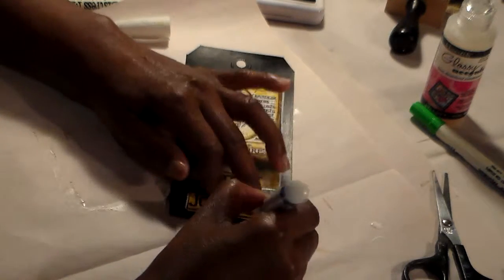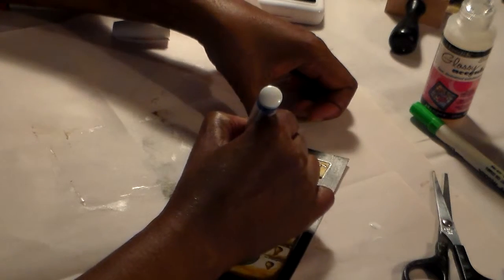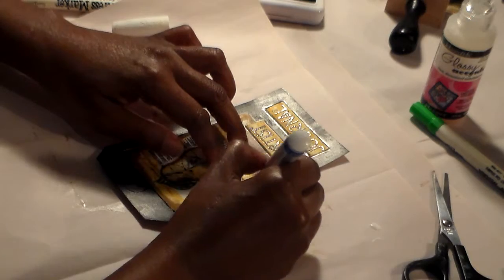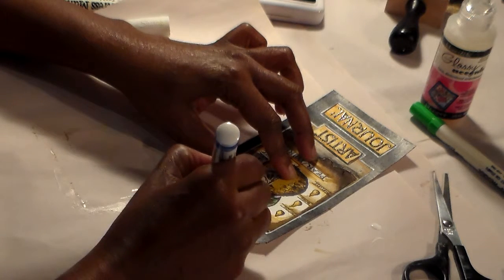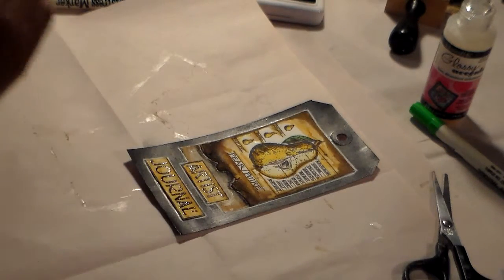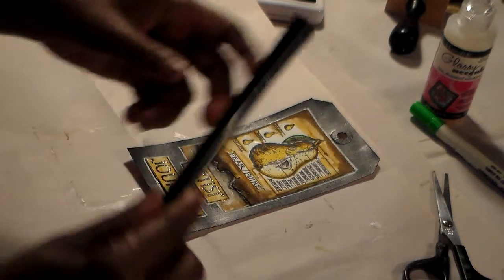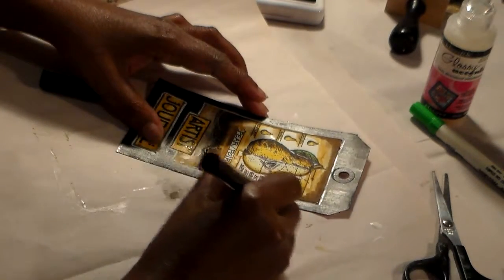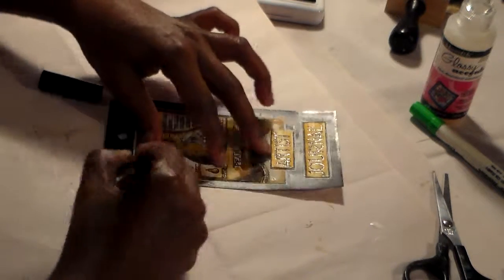I'm going to go around the edges just like this with the white paint pen to create a white border all the way around. Next I'm going to take my Versamark pen and draw a border around the edges — just a thin border, however you want to put it.